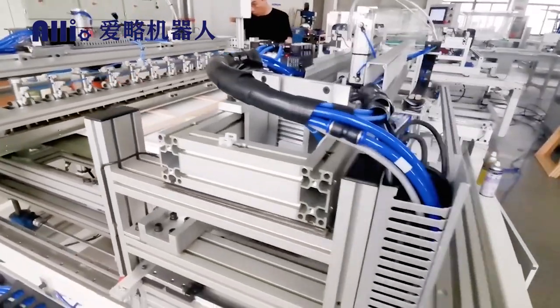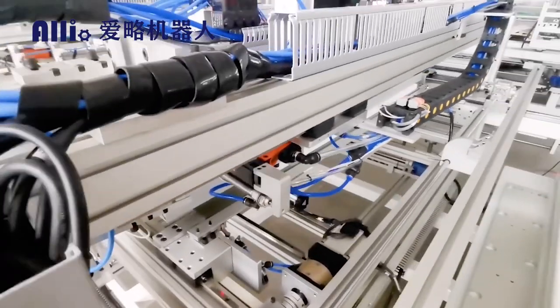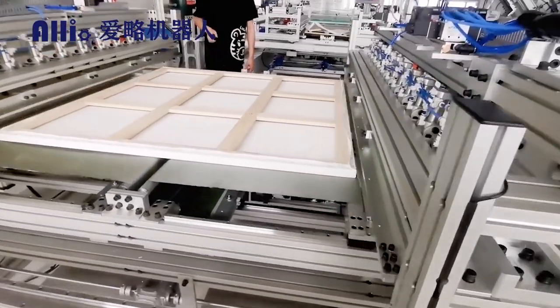For independent nailing systems, the Automatic Nailing Program allows the control panel to adjust the number of nail guns, nail gun position, nail depth, and canvas tension.